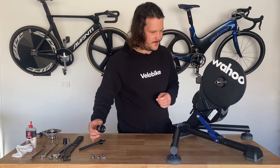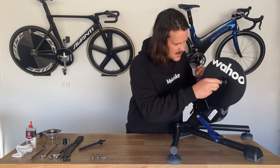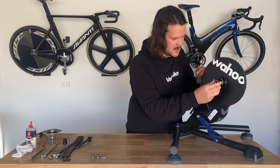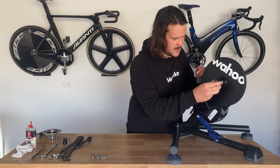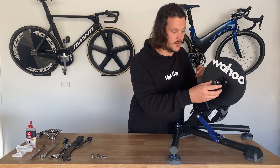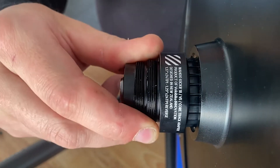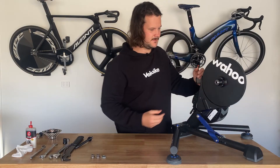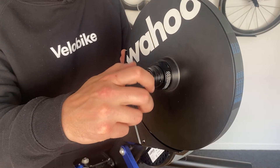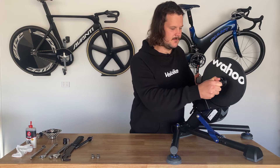Now installing the adapter — we're going to slide this onto the shaft. What you're going to do here is just find one of the splines that fits nicely. There are tolerances within the spline, so you just need to find one that's nice and snug. The next thing is to use the nut that came with the adapter kit — screw this onto the end. This only just needs to be finger tight.